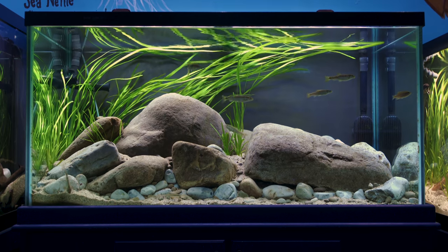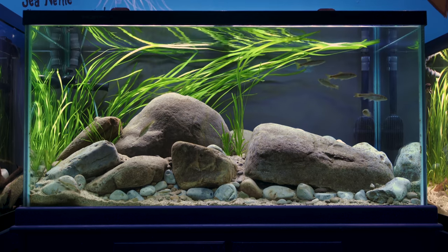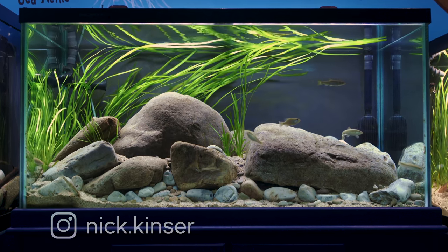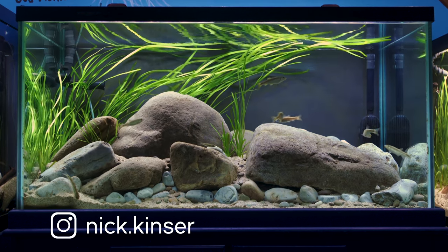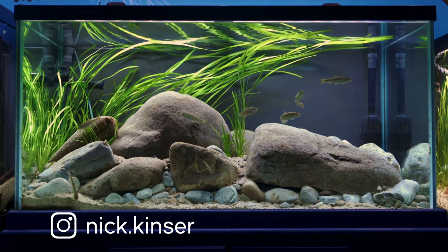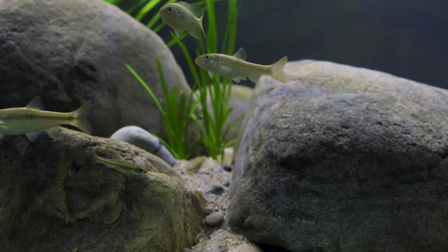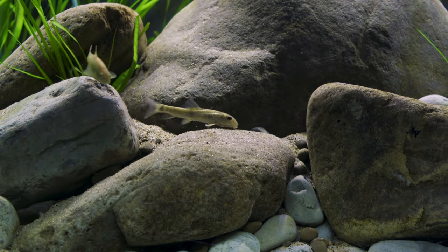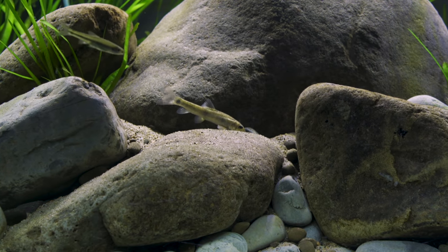This tank holds 120 gallons — four feet across, two feet tall, and two feet deep. It was built by aquascaper Nick Kinzer and was inspired by the local creeks and streams he visits. Like all tanks at the Glen Echo Park Aquarium, this setup is designed to celebrate the aquatic ecosystems in the Chesapeake Bay watershed.